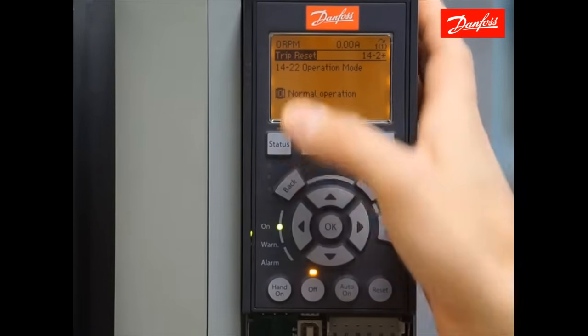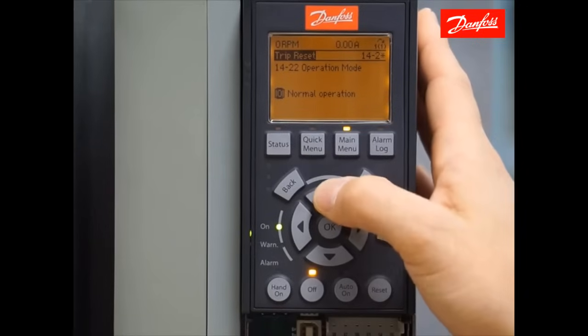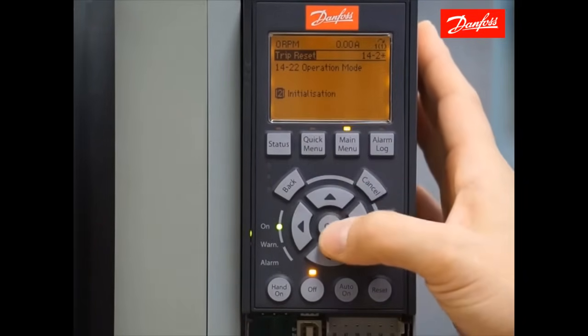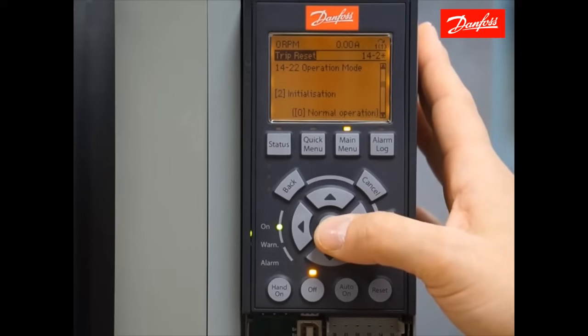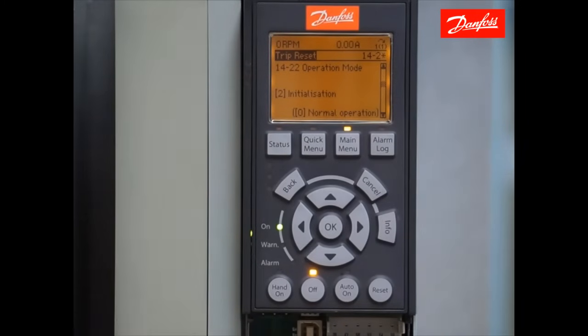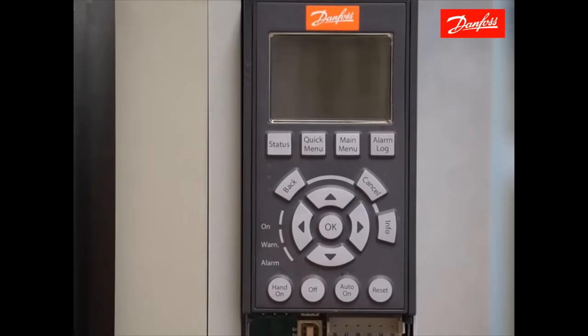Press the OK key to initiate a change. Use the arrow keys until you reach the value initialization. Press OK to accept that value. Once that change is made, turn the drive off and remove AC power from the drive. When you reapply power, the drive is going to power up into an alarm 80 drive initialized. Turn the power back on.